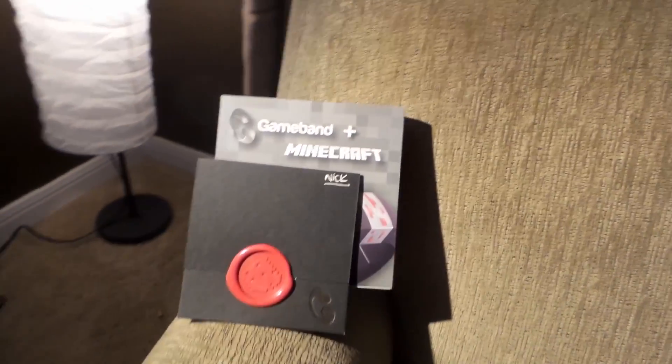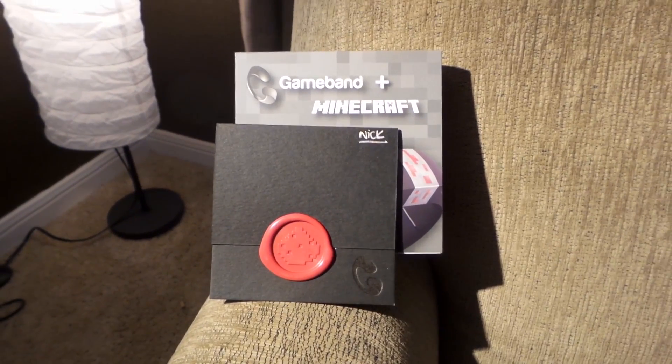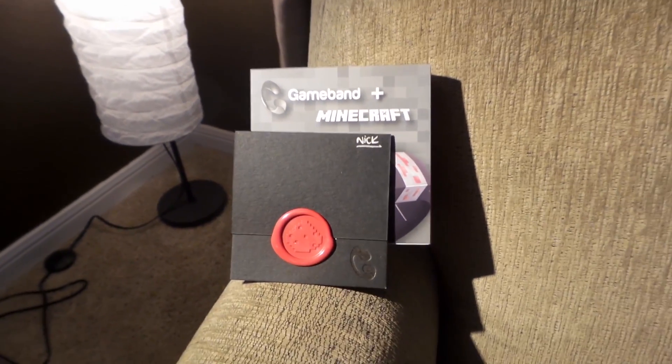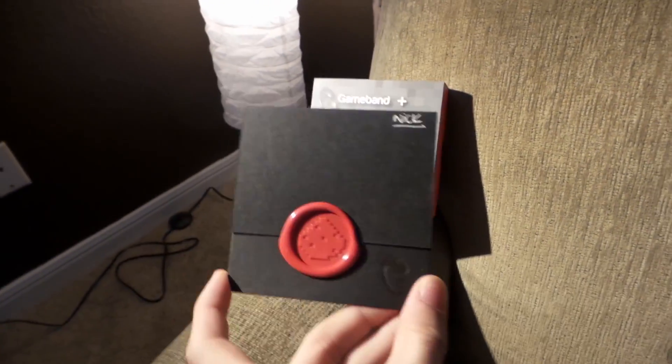Hey, what's going on, you guys? My name is Barbarian and welcome to an unboxing video. I was sent a Game Band, which is kind of a cool thing. I didn't actually know about these until they offered to send me one, and I'm really glad they did. It's a really neat thing. So I'm going to open this up for you guys, show you what it's all about, and then I'll talk a little bit about the Game Band itself.